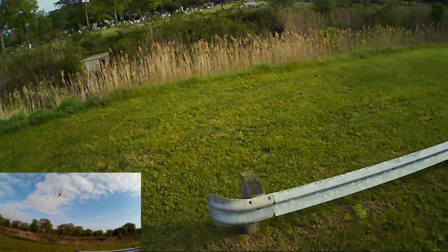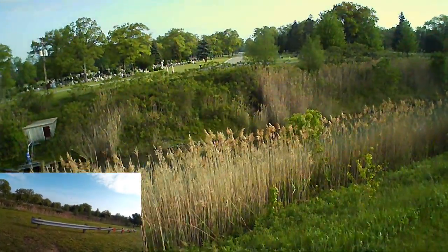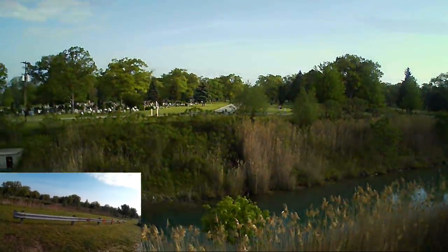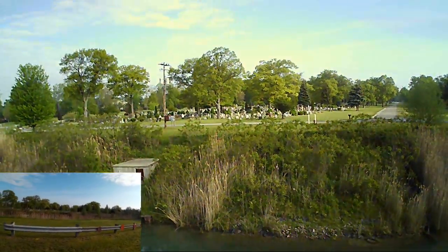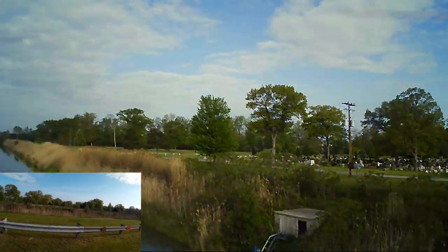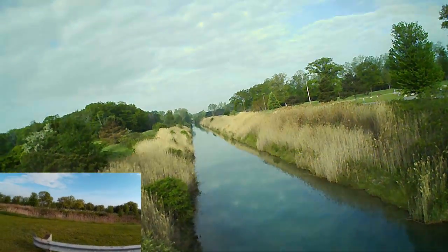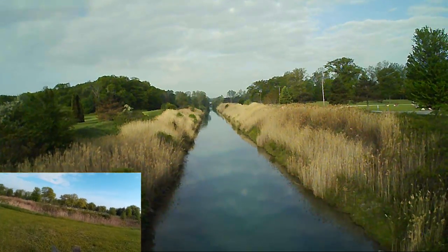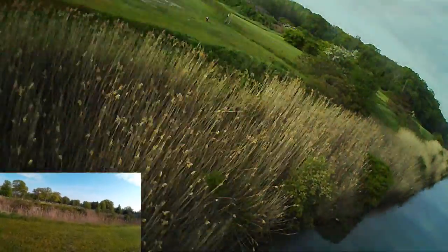I want to take it up a little bit more and let's take it out over the spillway, and let's yaw around this way a little bit. So we take it into the spillway itself and we'll fly it up the spillway a little bit.